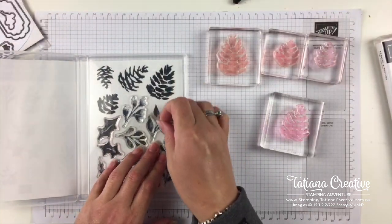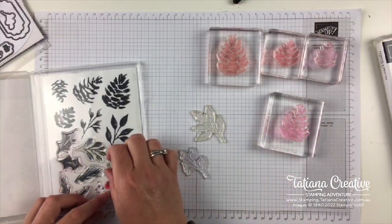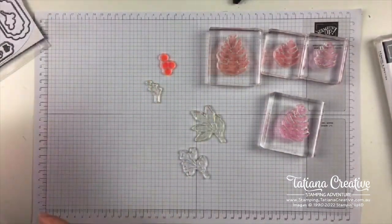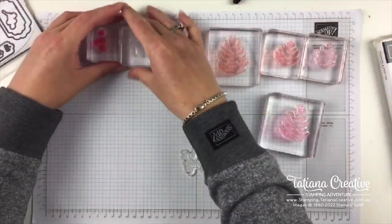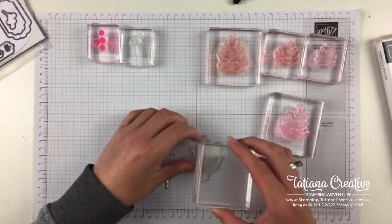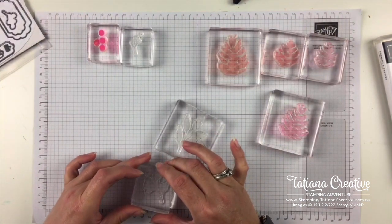My favourite leaves are these ones — this is the second part to that. And we'll also want some holly berries. I'm just going to mount everything onto my clear blocks. I love that we can store our stamps so they don't have to take up so much room, and then you can just have the clear blocks for whenever you need them — a very efficient use of craft storage space.